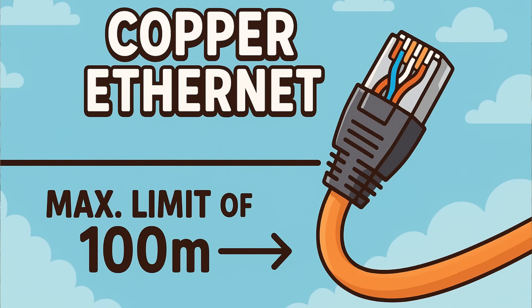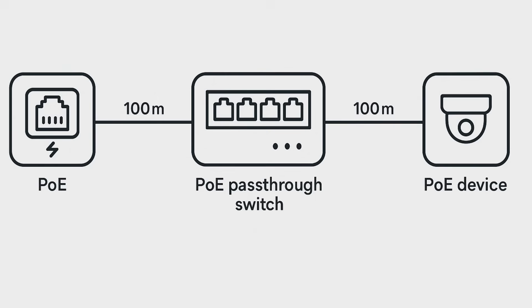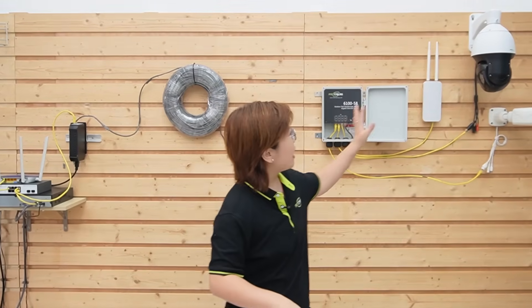Ethernet and PoE officially run about 100 meters per segment. And this is where the pass-through switch does another trick — it acts like a powered relay node and can effectively double the reach to about 200 meters for both power and gigabit data. Perfect for long entrance approaches: 100 meters from the control room to the pass-through switch, then another 100 meters from the switch to your end devices.